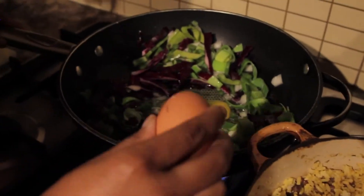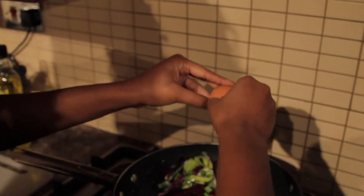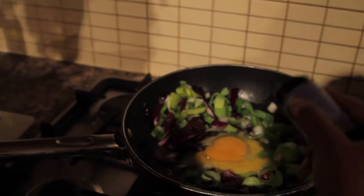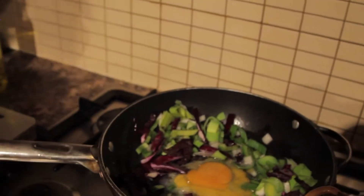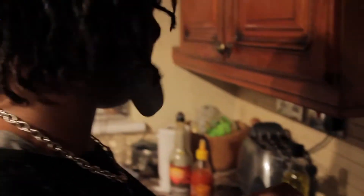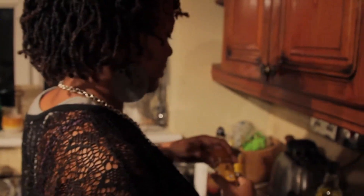If you do get shell in there, no worries — take it out with a spoon. Crack in there. Now you want the egg to just fry a bit, just a tiny bit. In the meantime, put in your black pepper, the ground thyme. Any seasonings will work, by the way. And some cayenne pepper.